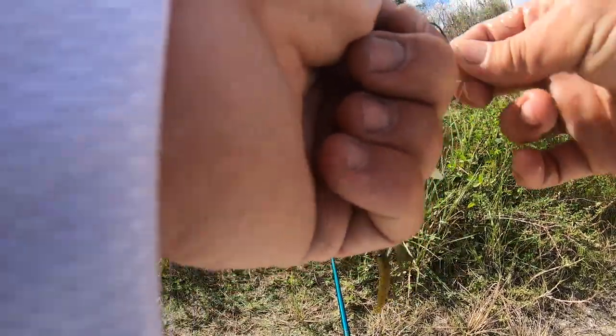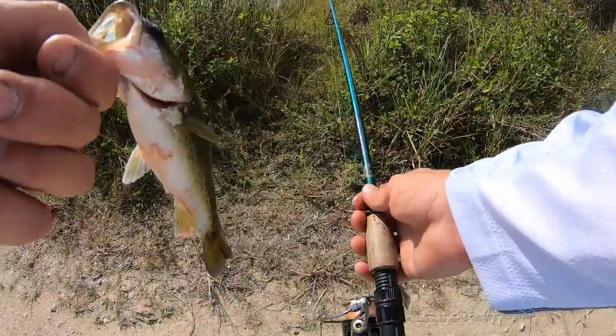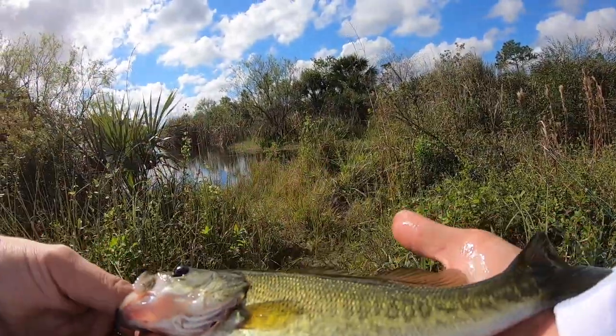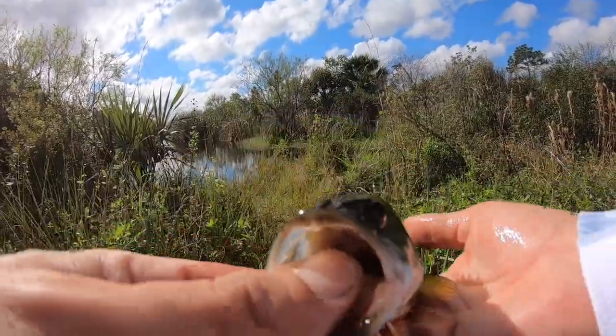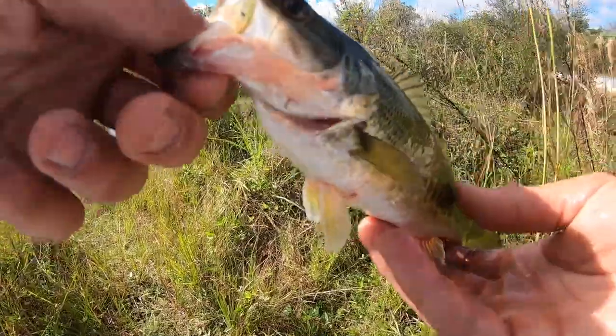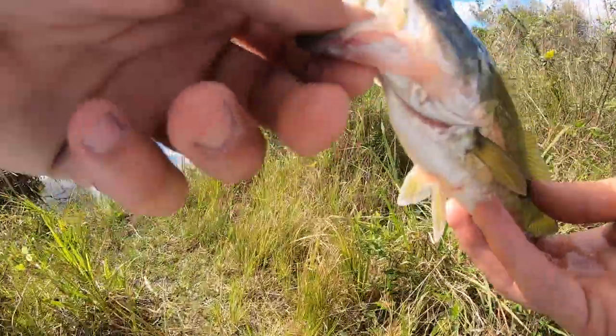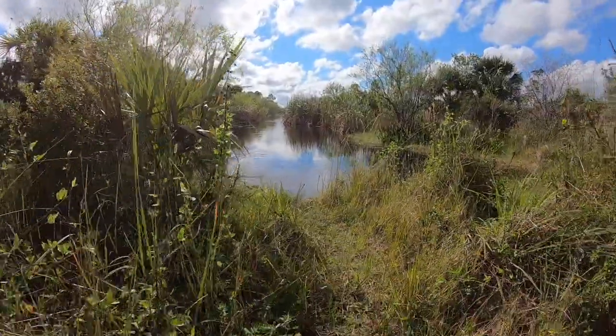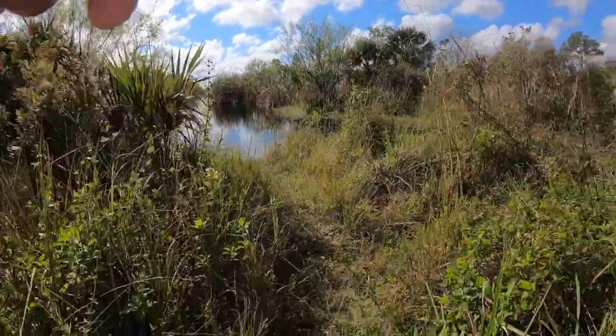Definitely one of the smallest bass. One more look at them — these are probably about seven-inch bass. It's beautiful. Let's let them go. I don't want to get too close to there. Let's try to get another one.